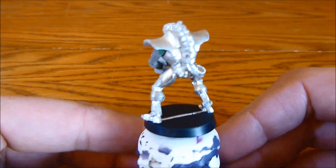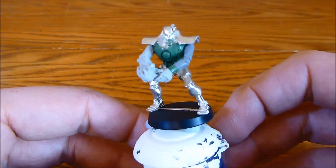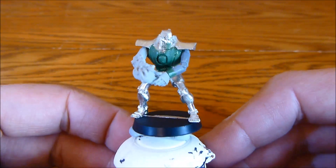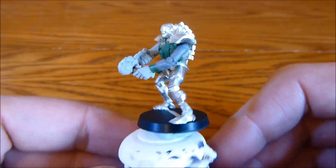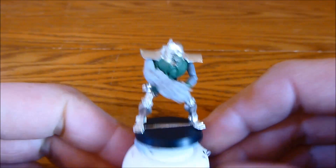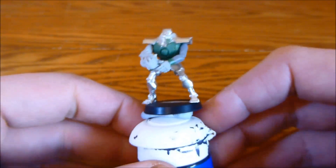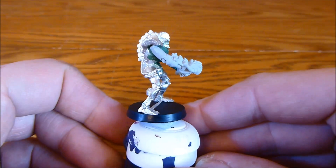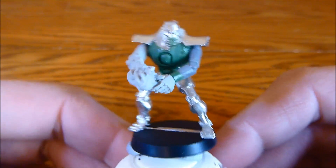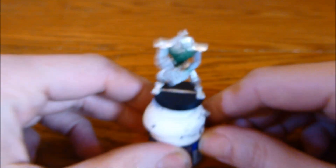I haven't really done anything to the back. Well, obviously he's Iron Man, so primarily I think the paint job is what's going to make him look more like Iron Man — probably more than the conversion itself. But I'm still pretty happy with him. It looks pretty cool, and like I said, hopefully once I've painted him up he'll resemble Iron Man even more.